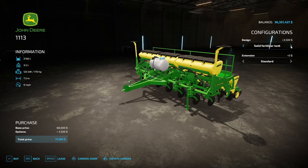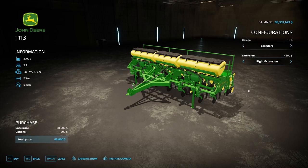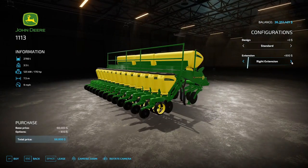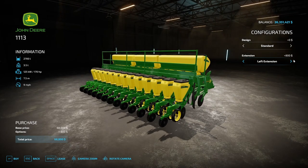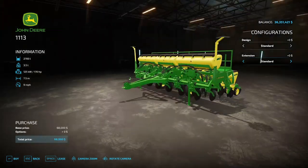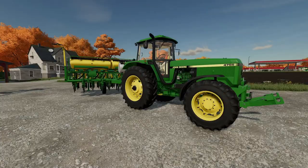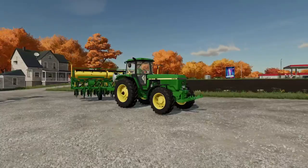For design options we've got standard, a solid fertilizer tank, standard extension, right extension, and left extension — that gives you a little ladder to climb up. Back to standard with your ridge markers. And there you go, that's my showcase choice of the day. Let's fire it up and see what she looks like.